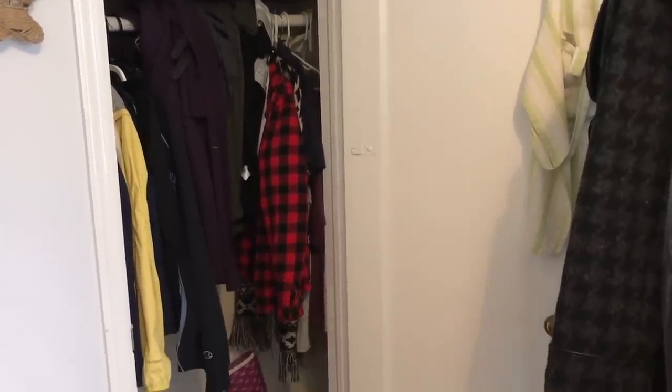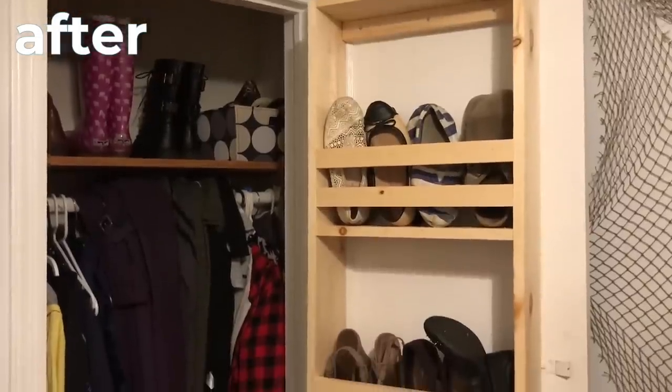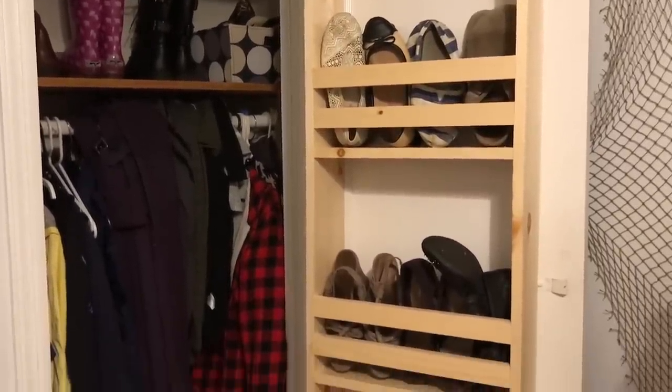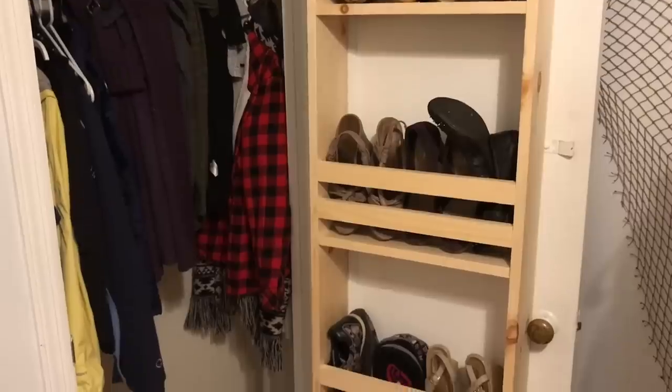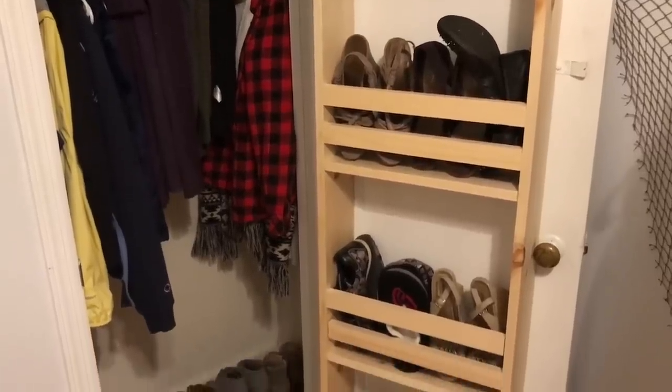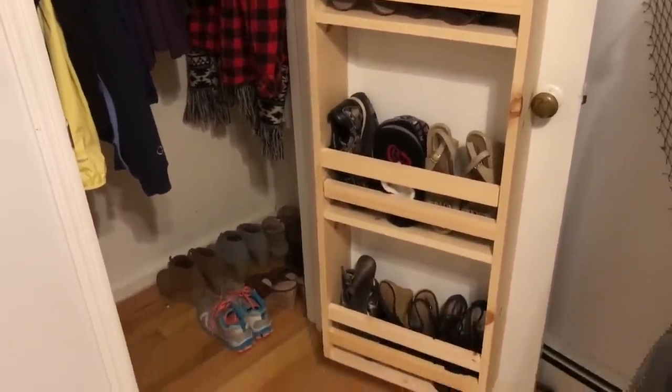You can use this handy shelf in so many rooms in your home — your bathroom, office, living room — the possibilities are endless. I hope this inspires you to think outside the box in your cluttered closets. Thanks for watching! I'll see you in my next video!